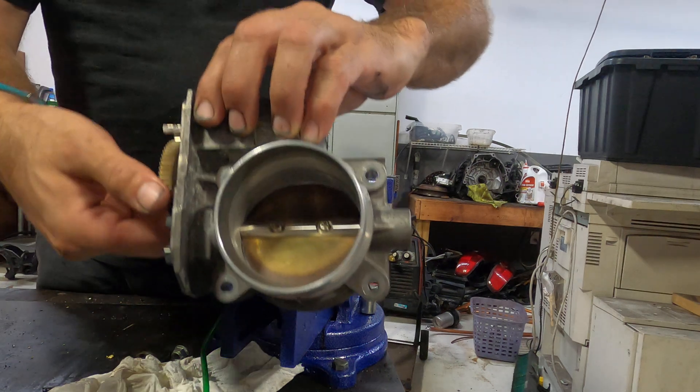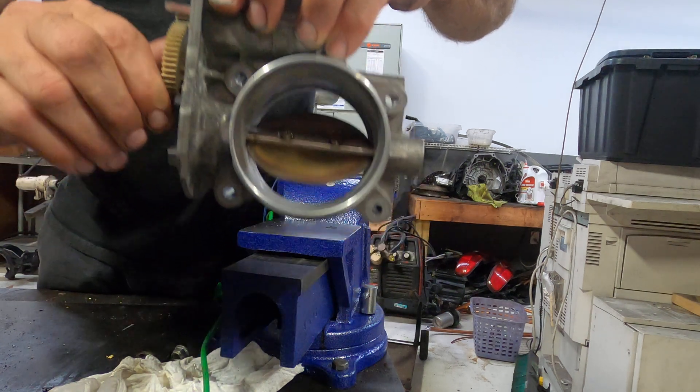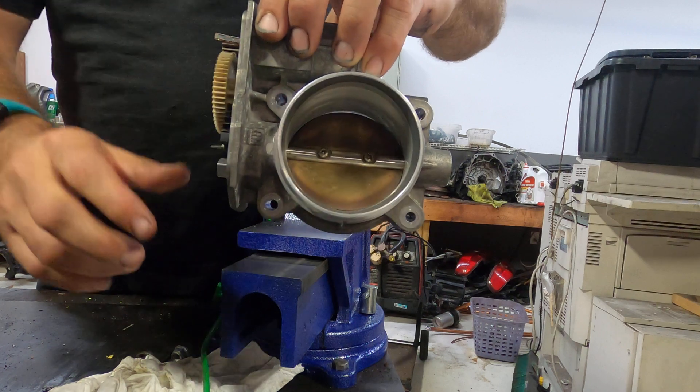The way it works is it just opens the throttle this way, and closes it this way.